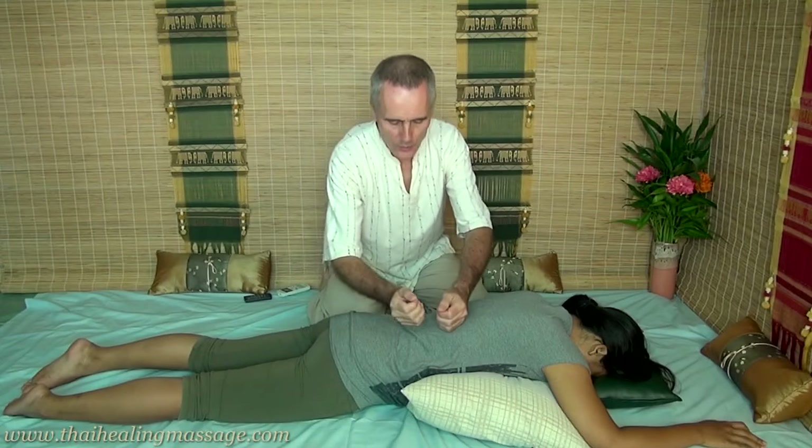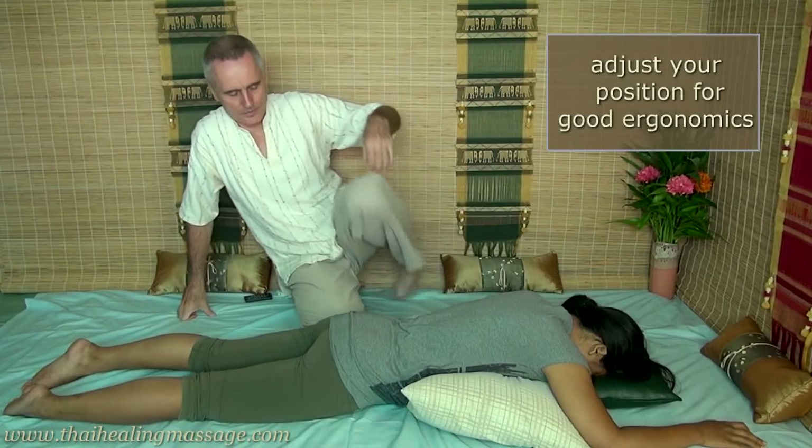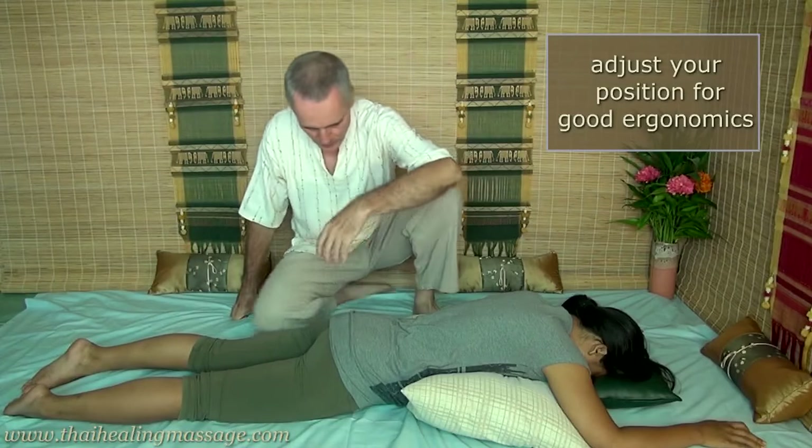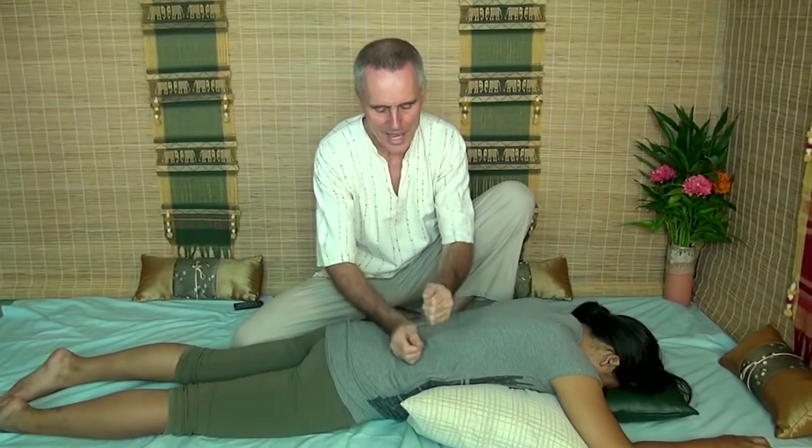I'm going to show you how to do this. You do one hand after the other like this. You have to maneuver your body into a position where you don't have to lean forward — in other words, a comfortable position. I do that by moving my center of gravity a little bit closer, so now I don't have to lean forward. And now I just lightly tap out of a loose wrist up and down her back.